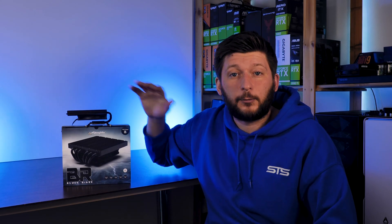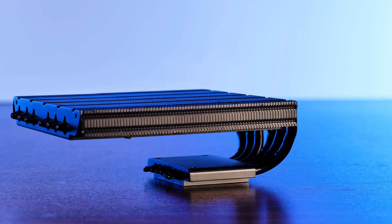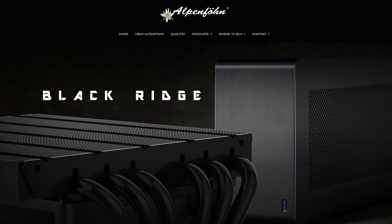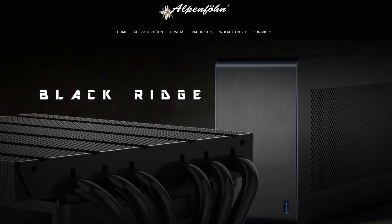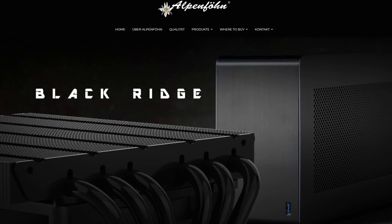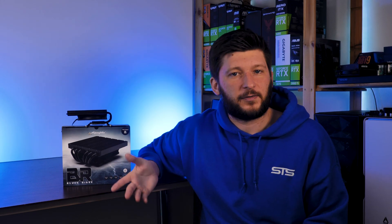This is the Alpenföhn Black Ridge, a both tiny and huge small form factor cooler measuring only 47mm in height out of the box. The cooler was originally designed in a partnership between Alpenföhn and Dan, the case company, and knowing how the cooler works and how it's designed to fit into the case, many decisions that Alpenföhn made during all of this make a lot of sense.